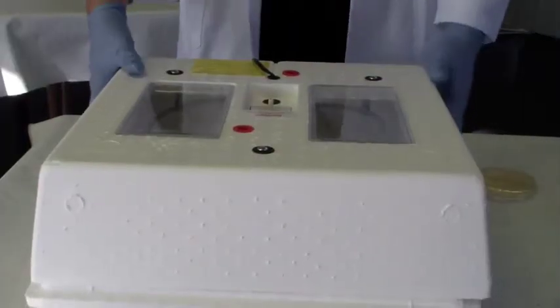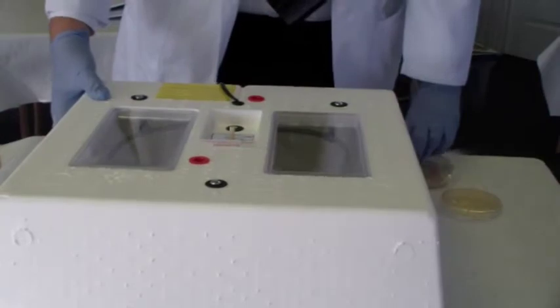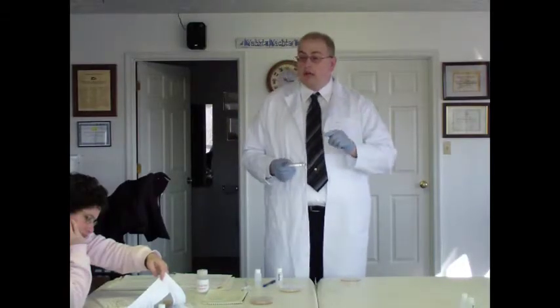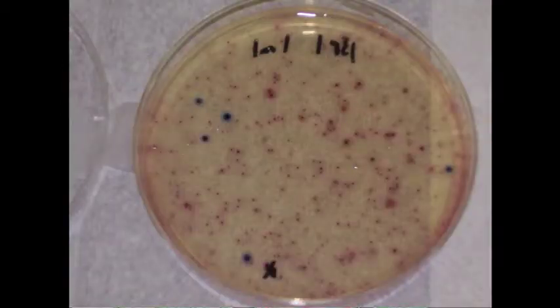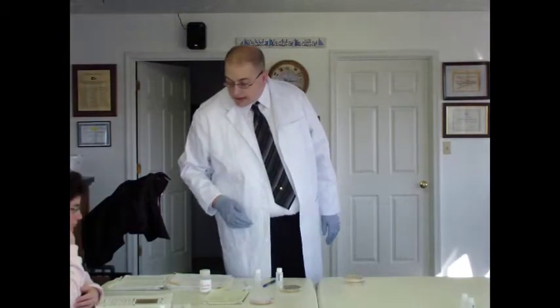Now let's talk about counting our colonies. Once you get your plates out of the incubator and you're ready to count, you want to count the number of dots that are E. coli — the dark blue to royal purple dots. On the picture we have here, it looks like we have about five E. coli colonies. Let me check: one, two, three, four, five. So we have about five E. coli colonies, and I believe that was a one-milliliter sample.